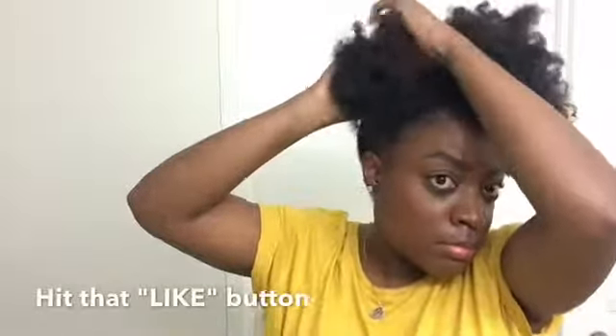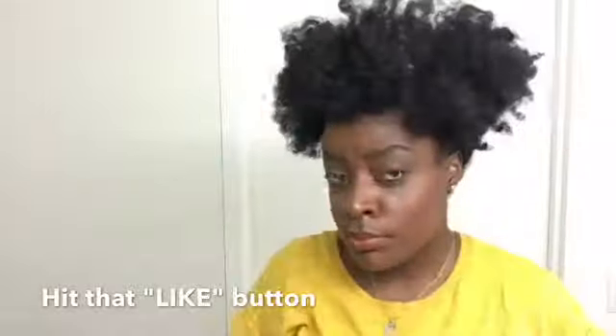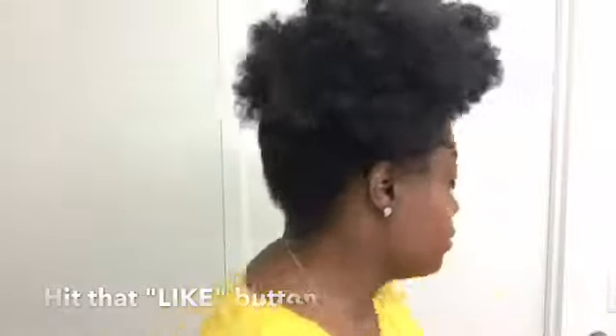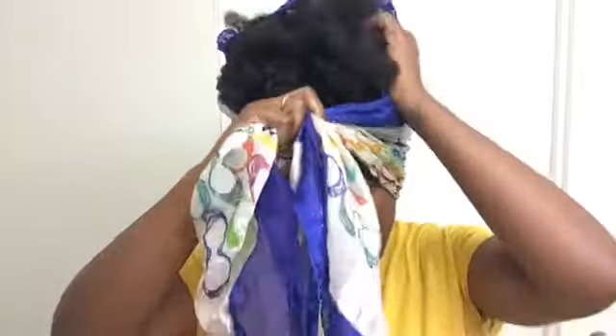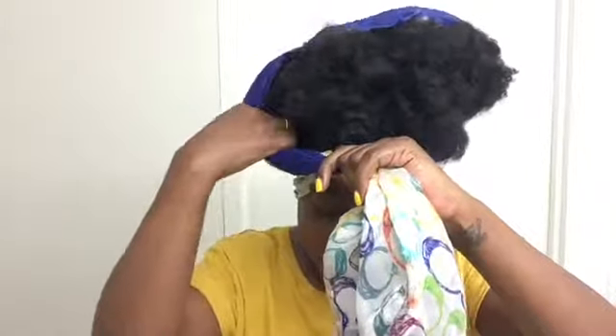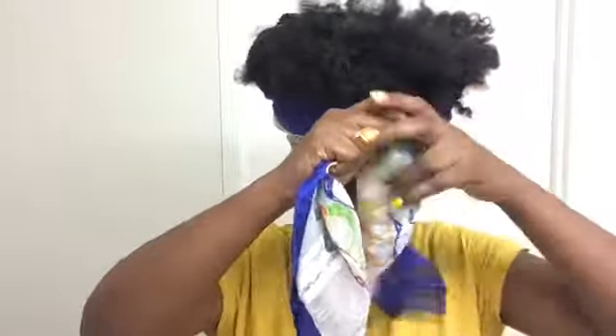Going towards your face, grab a silk scarf and tie it around your hair. Basically your hair is in a pineapple position. You want to make sure you grab the hair and pull it all the way up so that way your hair won't be smushed in the morning.